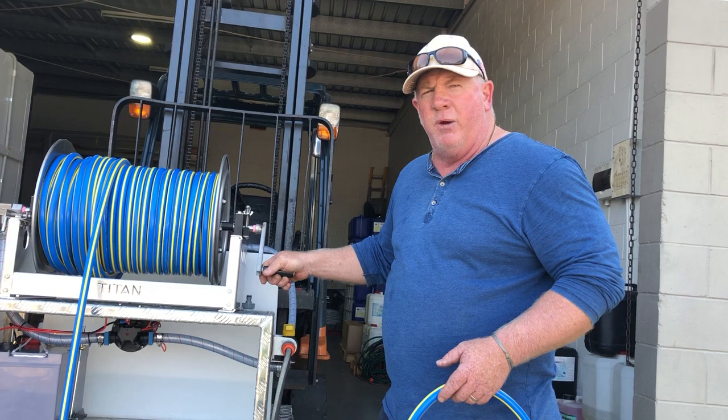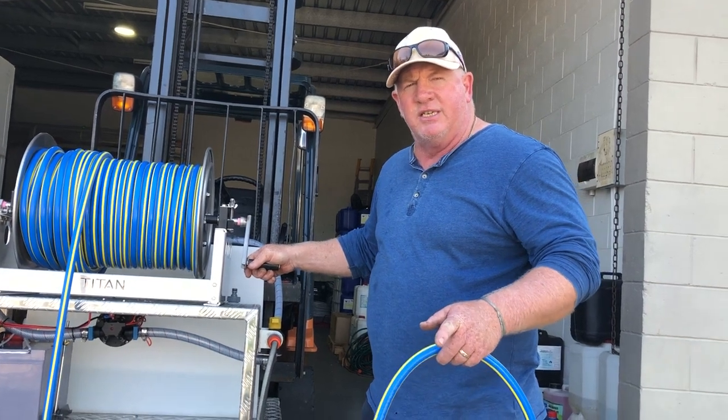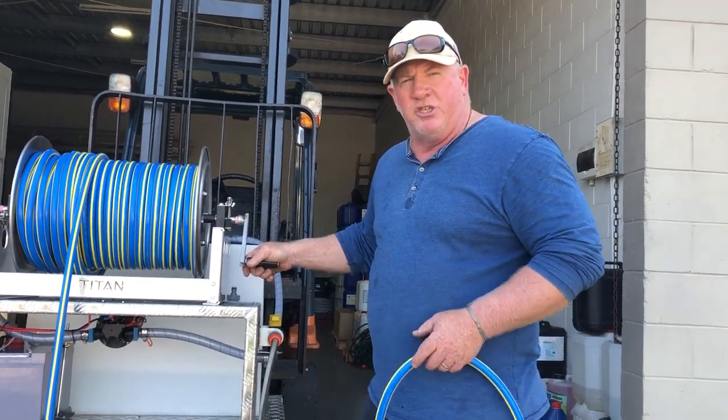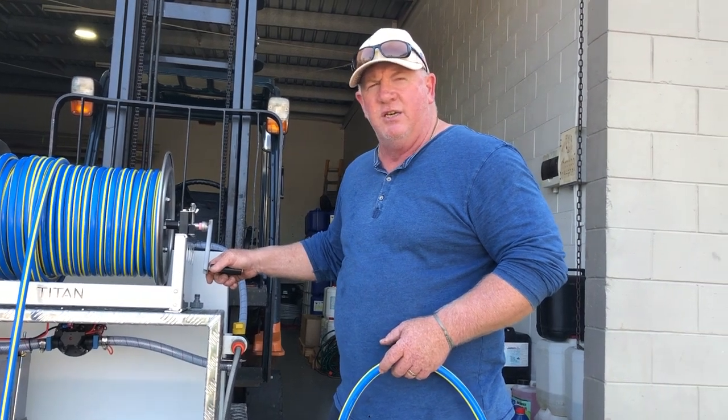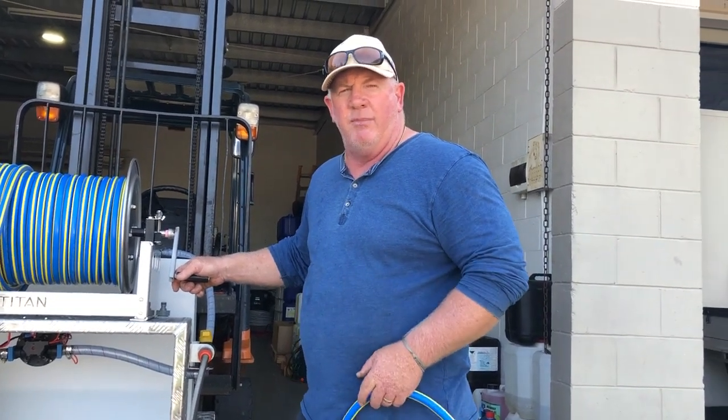So anyway, good little unit, pretty happy the way it's come up. If you're interested in something like this, contact me at Softwash Australia — 0400 210 646. Anyway, have a great weekend. Happy Friday, folks.